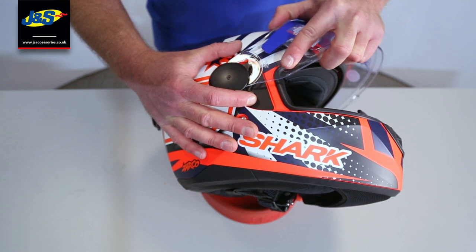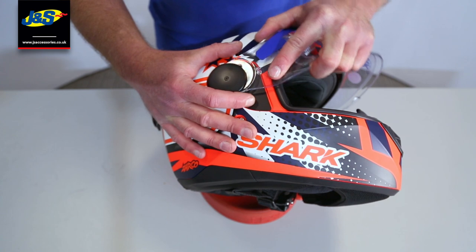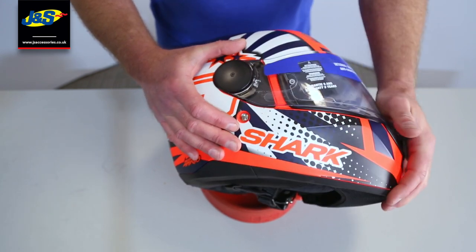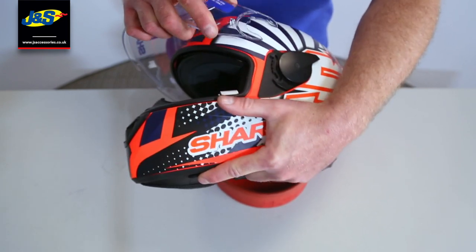To put it back in, reverse what you've done in the open position on the visor, wiggle it back in and there it goes. Same the other side — visor up, give it a wiggle, out it comes.